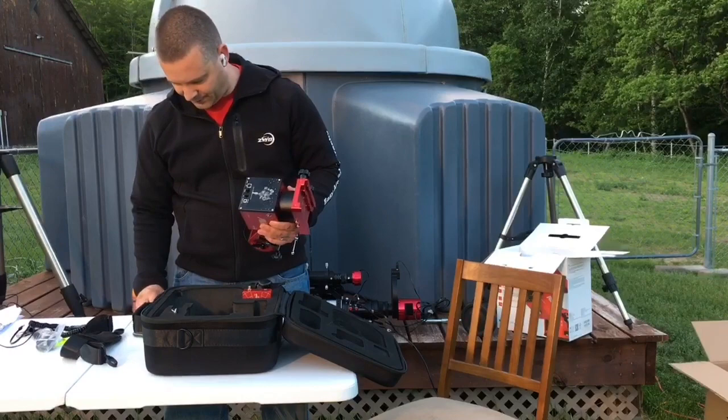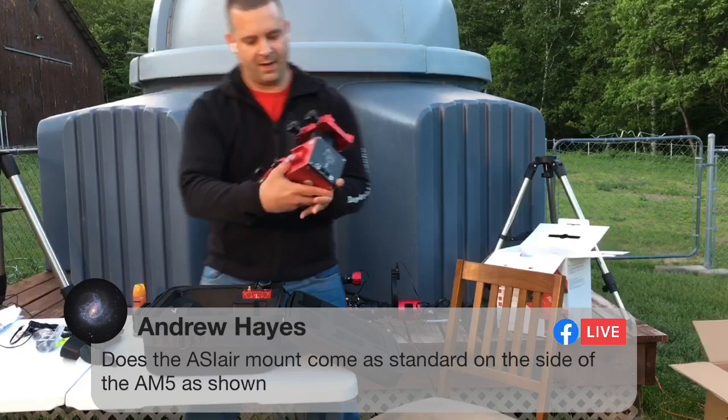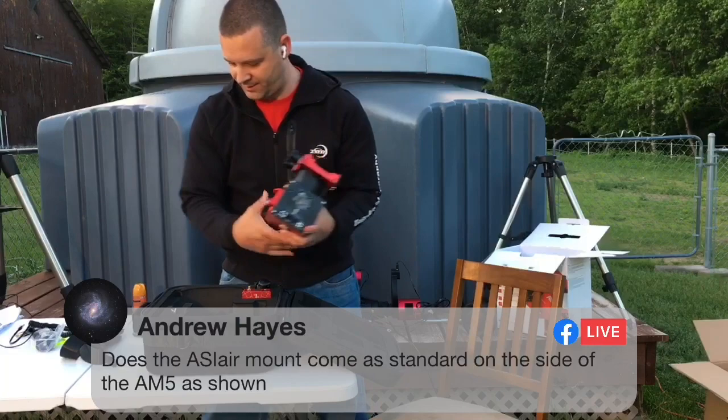Another question: does the ASI mount come with the little foot on the side? Yes, it has the little foot on the side that comes standard with the AM5. There's also a 12-volt 5-amp DC output that we'll be talking about in a little bit as well.